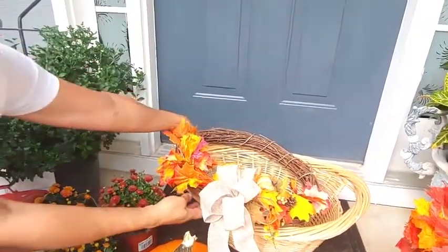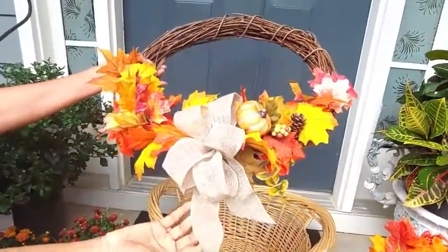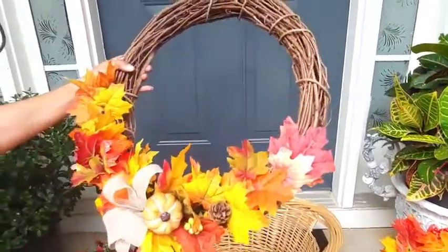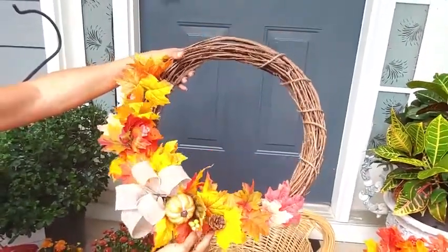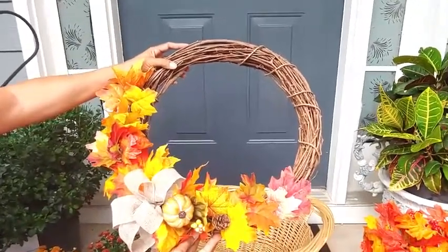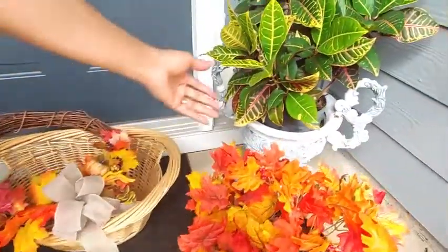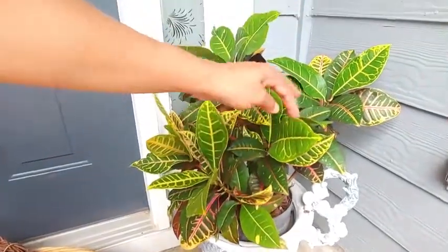Over here I have the wreath that I made and I was so pleased with it. I used burlap ribbon, as you can see, and put everything together. I did a previous video showing you how to make it, but you'll have to check out my autumn playlist, which I'll link at the end, so you can look at all the different things I do for fall and get some ideas and inspiration.